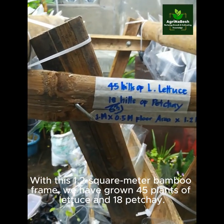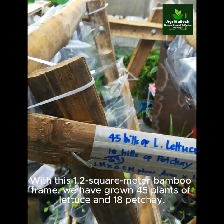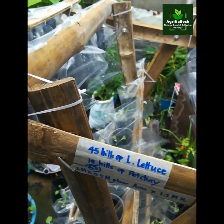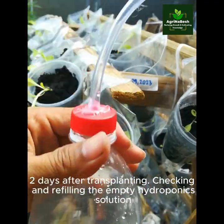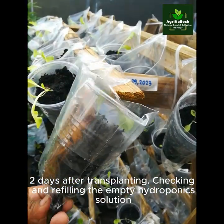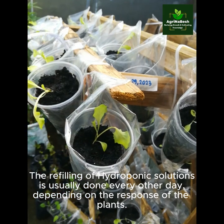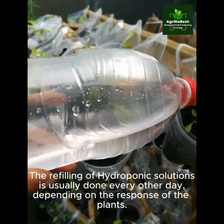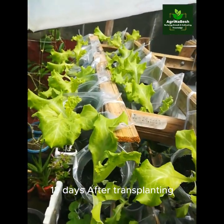With this 1.2 square meter bamboo frame, we have grown 45 plants of lettuce and 18 pechay. Two days after transplanting, checking and refilling the empty hydroponic solution. The refilling of hydroponic solutions is usually done every other day, depending on the response of the plants. 12 days after transplanting.